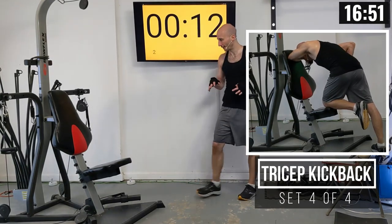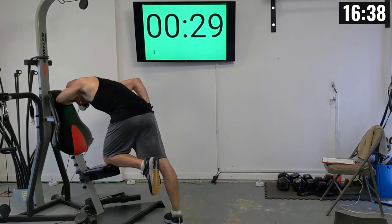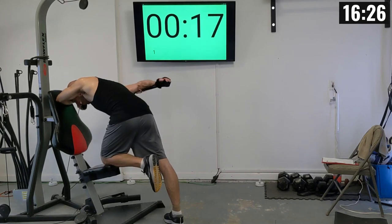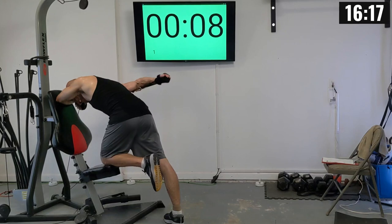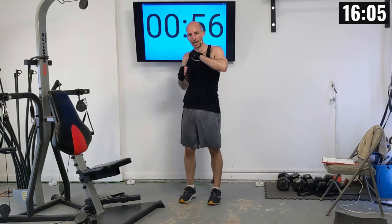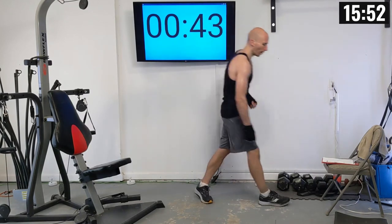A little struggle and a little movement is okay, but really try to minimize it — focus on getting that technique right. Getting the right motion is really important for preventing injuries and also helps build muscle. If you're flaring out or moving around a bunch, you're recruiting other muscles to help support the weight. If you can really isolate the muscle, that's going to help in growing it specifically. Fourth set: 1 through 10.